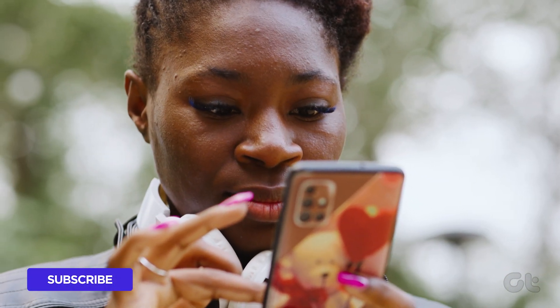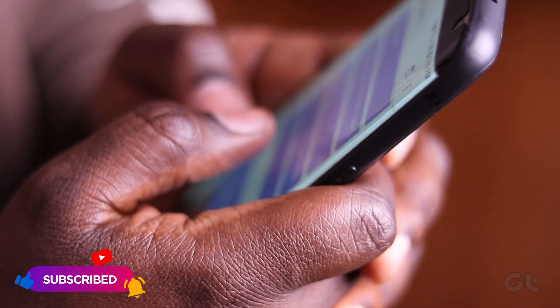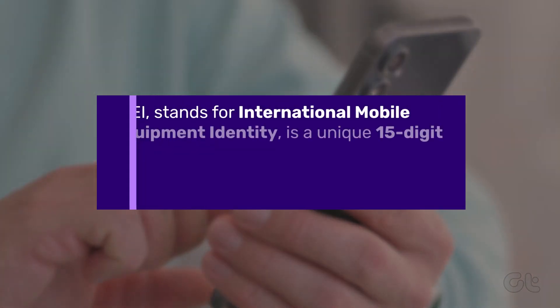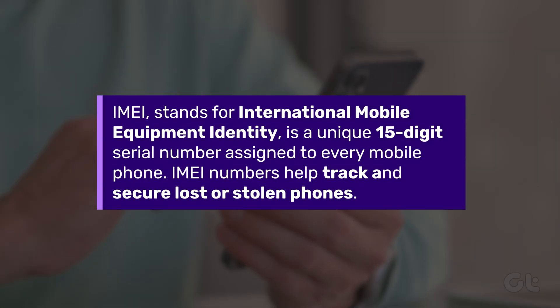Before we delve into the process, let's understand the significance of IMEI. The IMEI number of your Samsung phone stands for International Mobile Equipment Identity and is a unique 15-digit serial number assigned to every mobile phone.